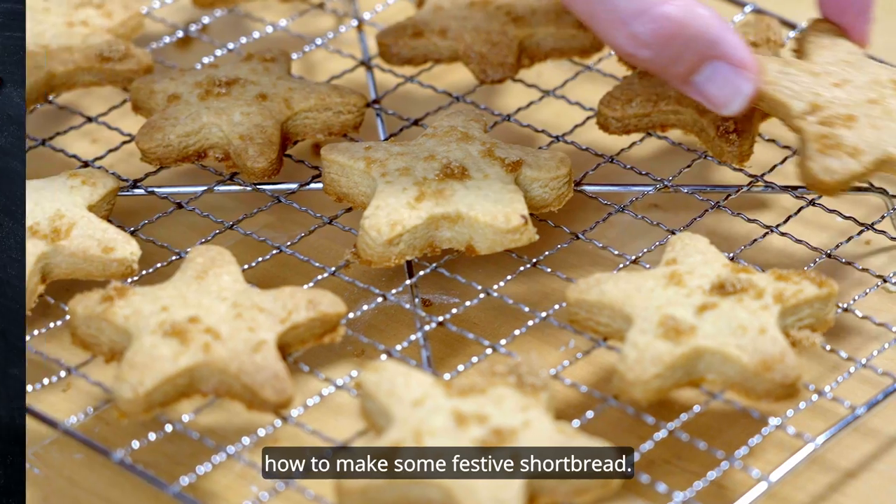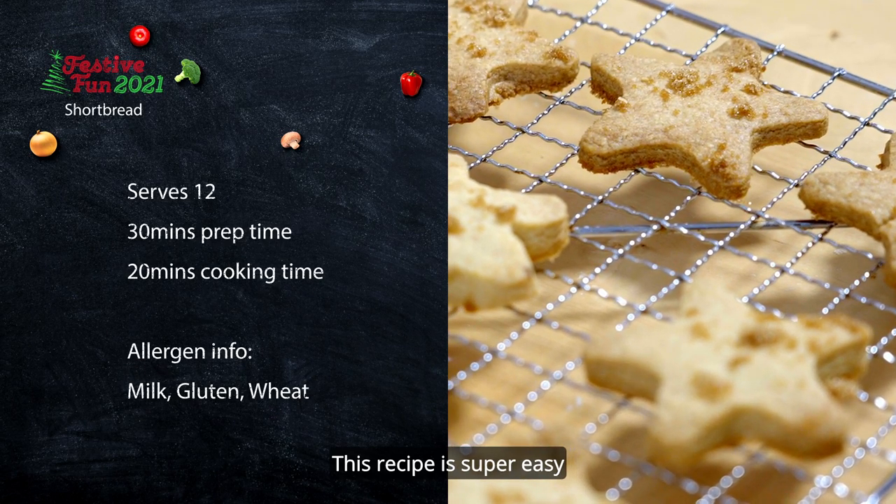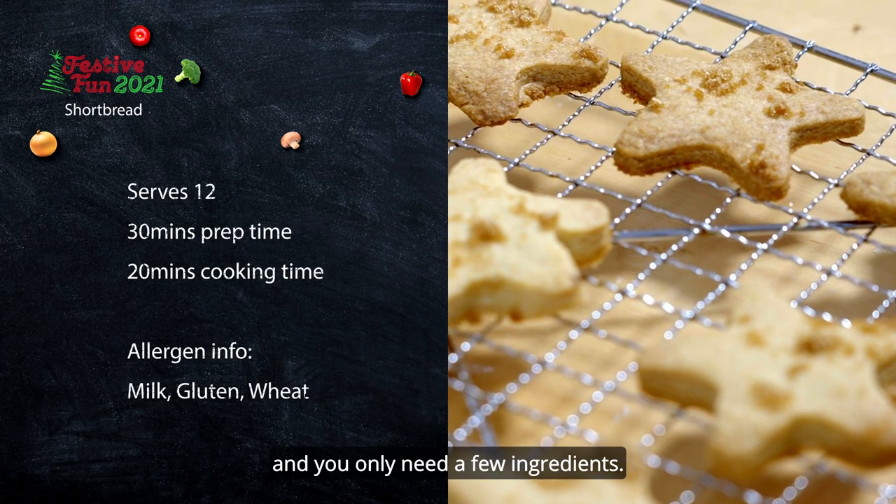Today we're going to be showing you how to make some festive shortbread. This recipe is super easy and you only need a few ingredients.